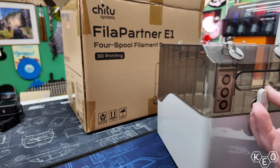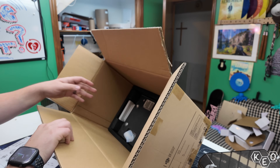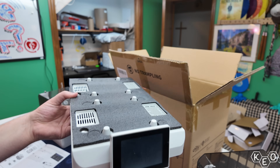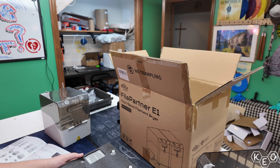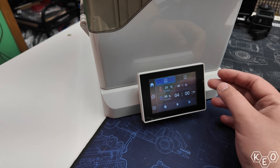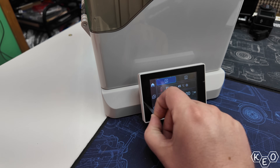Going deeper into the initial box, we find the other half of this product — this is where the party happens. This is the actual filament dryer portion of this product. This base here houses the actual dryers and fans, but it also has the controls for the unit. Turning on the base, we're met with a fairly simple, familiar, but robust kind of user interface that allows you to set up your dryer.